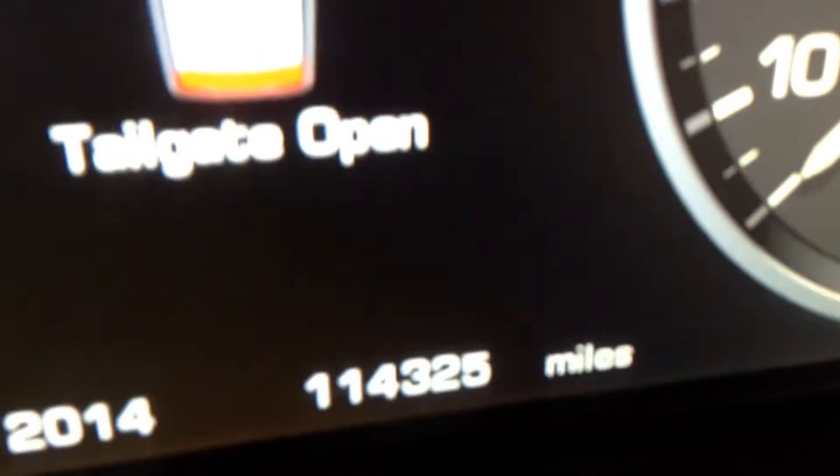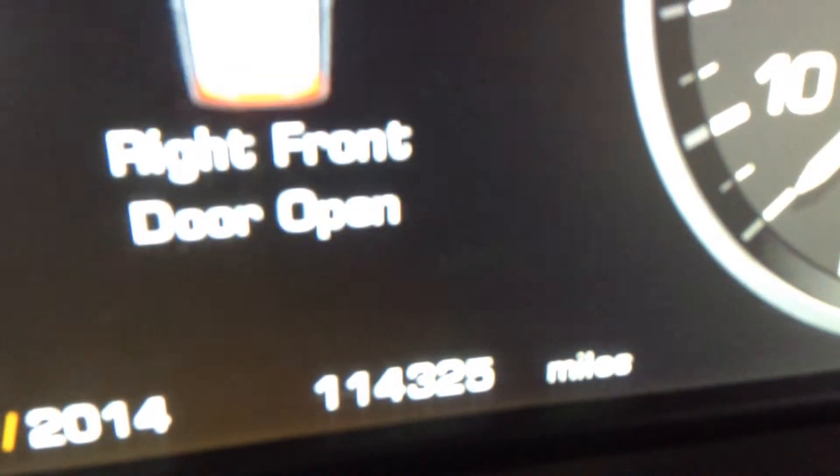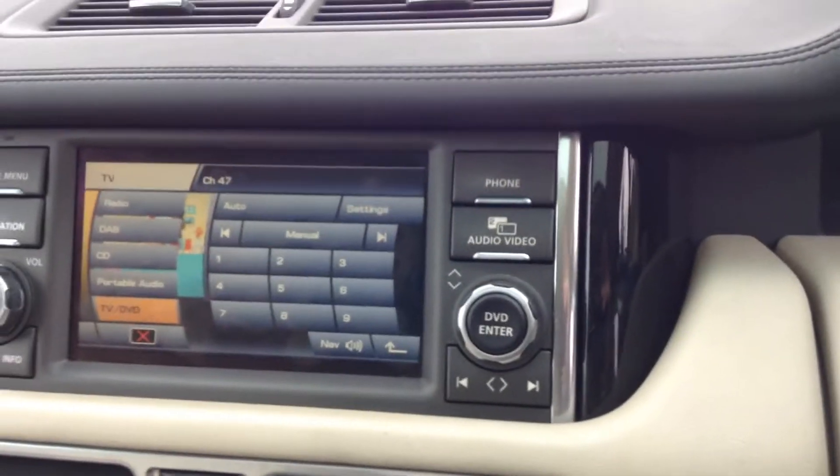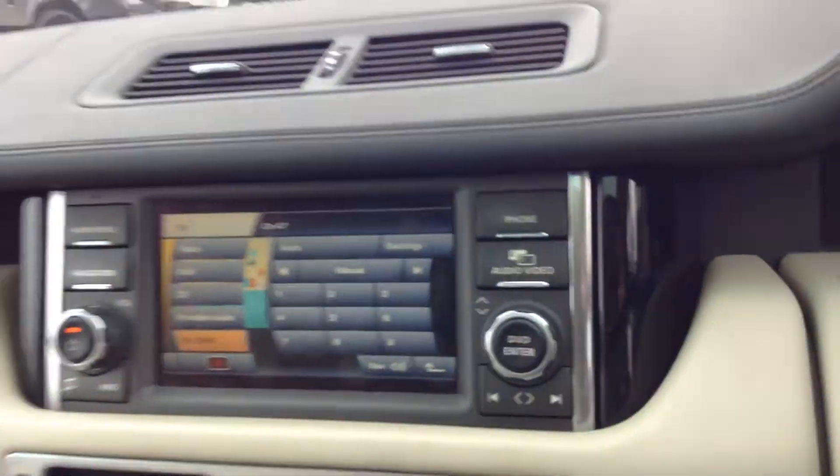There's the mileage of the vehicle here — 114,325 miles. We've got touchscreens, satellite navigation, and television as well, with rear seat entertainment.